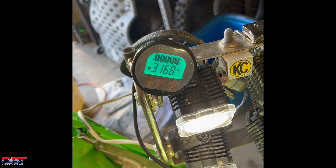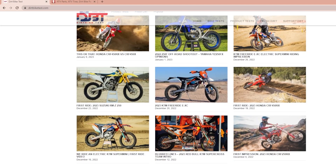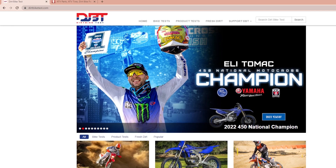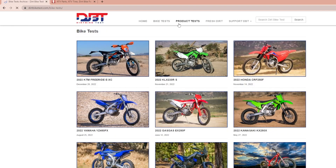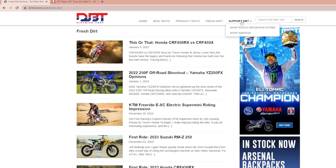Thanks everybody, appreciate you watching. If you liked what you saw in this video, come check us out over at dirtbiketest.com — we have bike tests, product tests, a lot of fresh dirt, and you can even support us by clicking through our links. Hopefully we'll see you out on the trail.